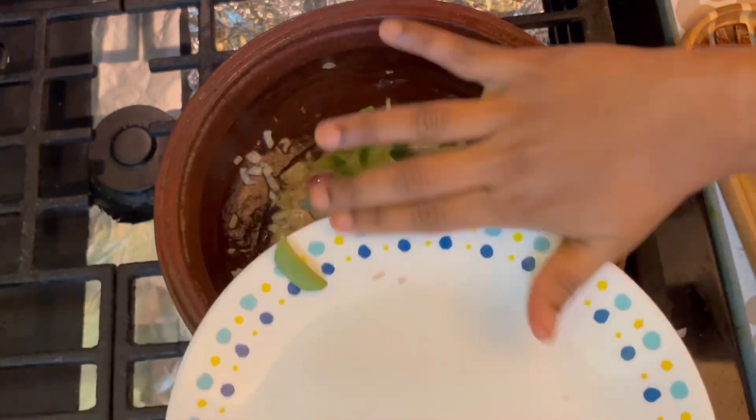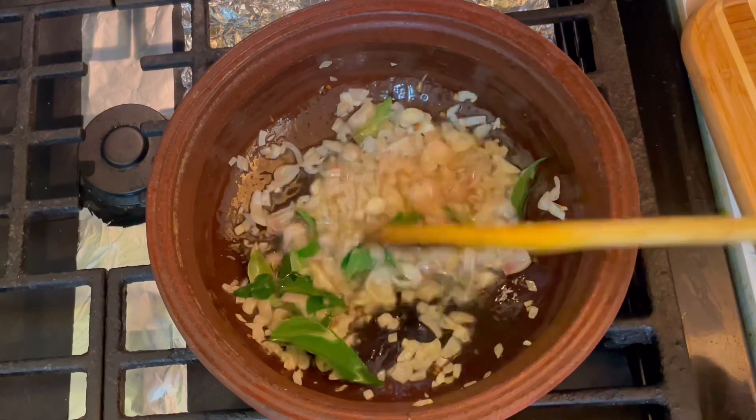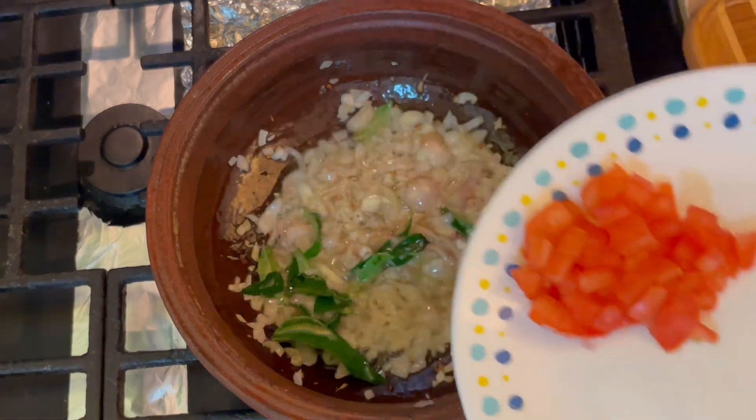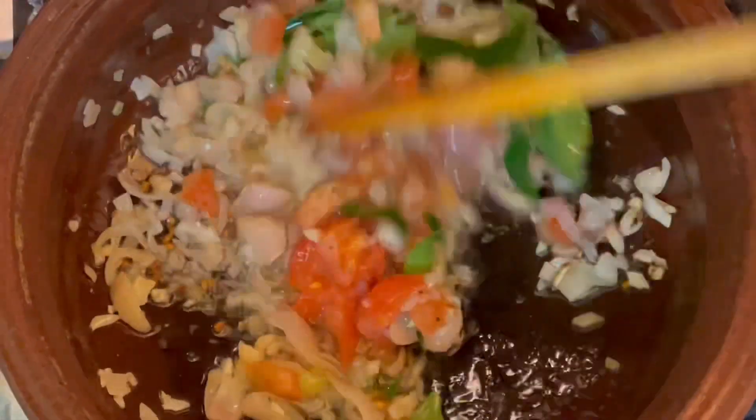Now I can use the risotto. The risotto is in the tub, it's a lot of taste. I should bake the sauce. I want to add a sauce. I have a sauce and I also want to add some sauce.